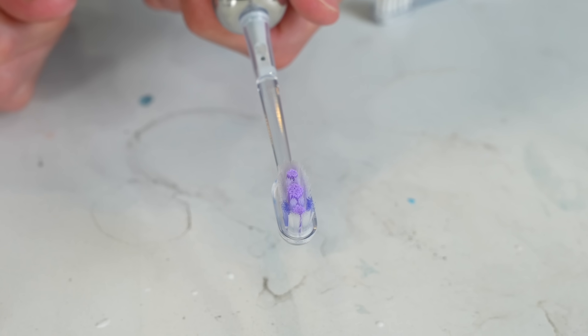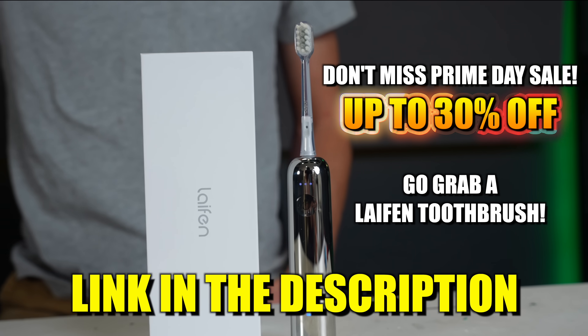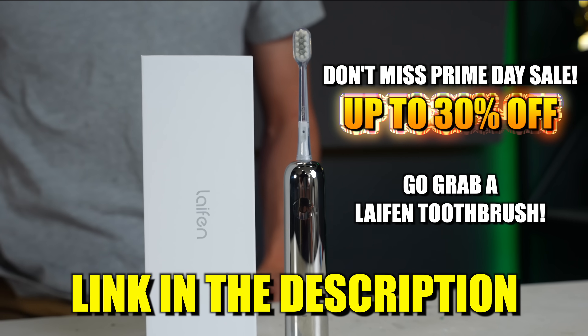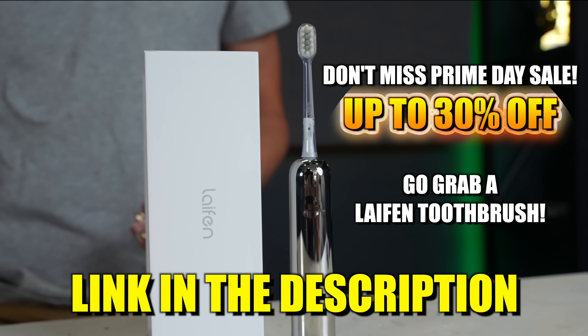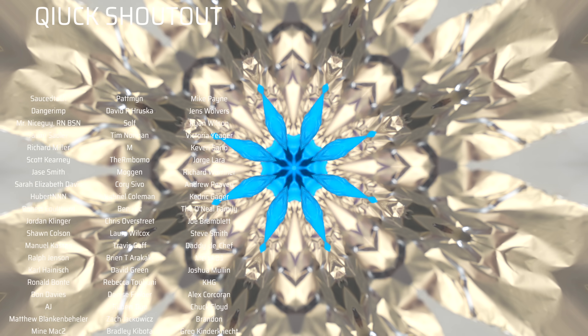Good to go. I've been very impressed with the LIFEN toothbrush. If you're looking to upgrade your dental hygiene game, this is kind of like a spa day for your teeth every day. Try it for yourself — I really think you'll be pleased. As always, a huge thank you shout out to all of our supporters on Patreon. We could not do these videos without you. If you're interested in joining the Patreon supporters, the link for that is in the description.